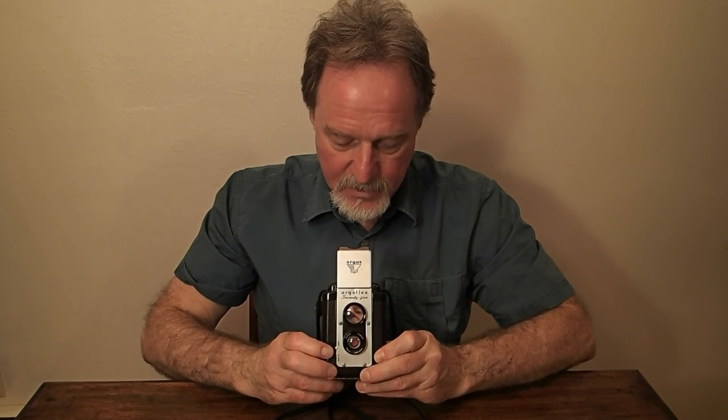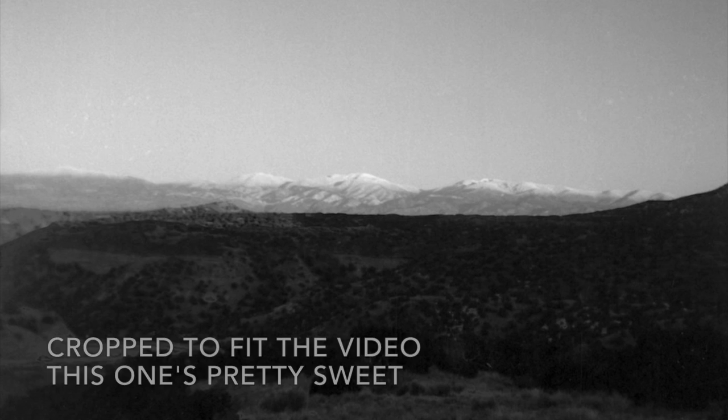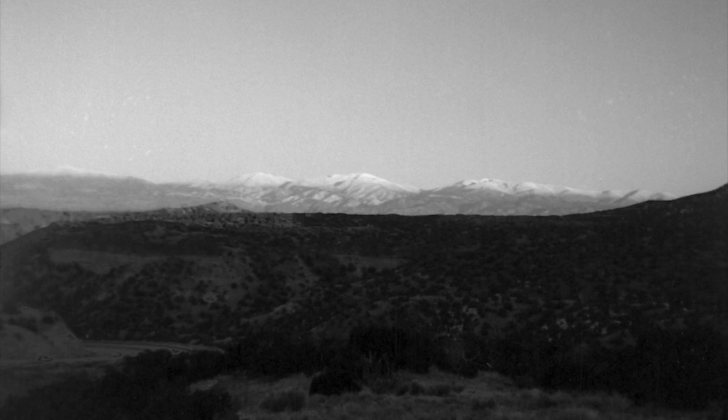I'm going to tear into this little guy, see if I can get that shutter problem fixed, and then run another roll through it. I'll see you then.